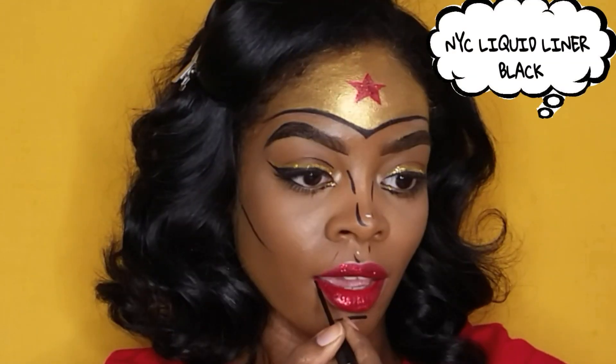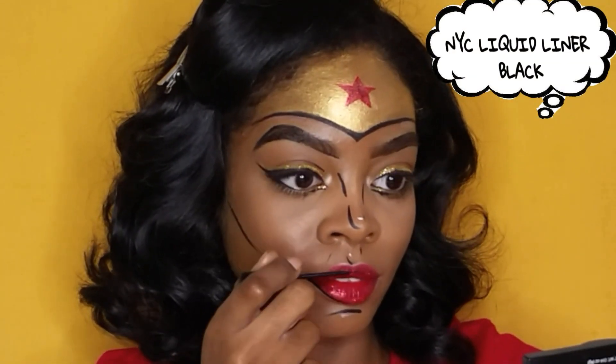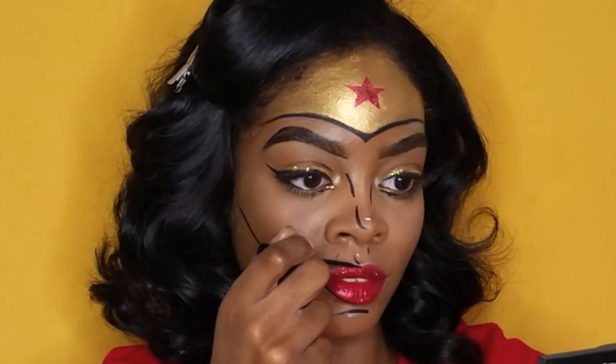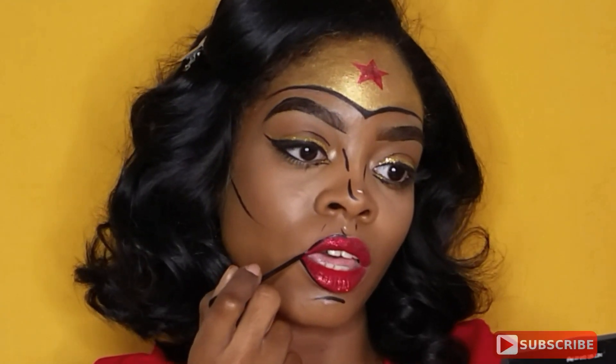Because this is a pop art comic style edition, I had to outline my lips. I used my NYC liquid liner in black, and I'm telling you guys, this was so easy — anyone can do it. I'm not even the most artistic, but this was really simple.